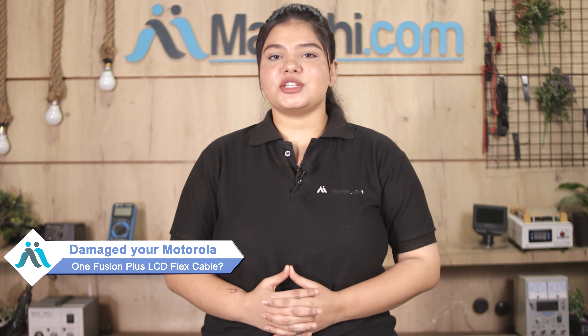Hi friends, this is Lucky from Maxp.com. Friends, the Motorola One Fusion Plus LCD Flex Cable is damaged — worried of higher repair cost of your smartphone?